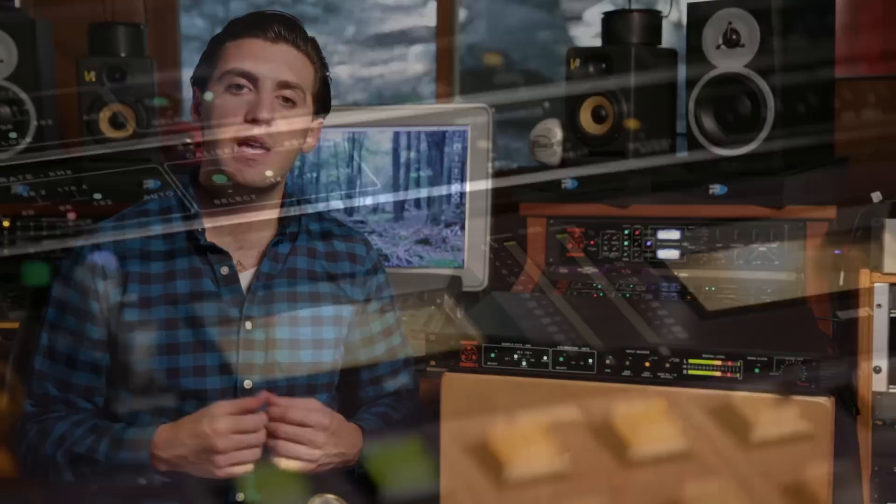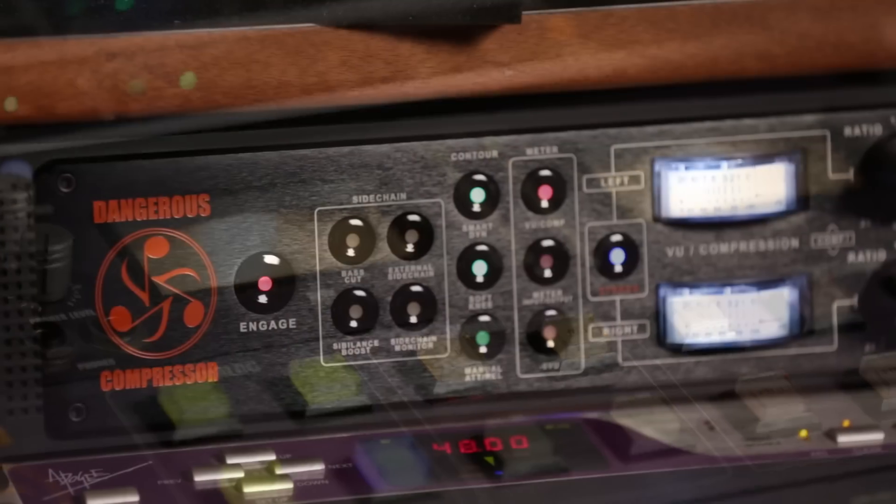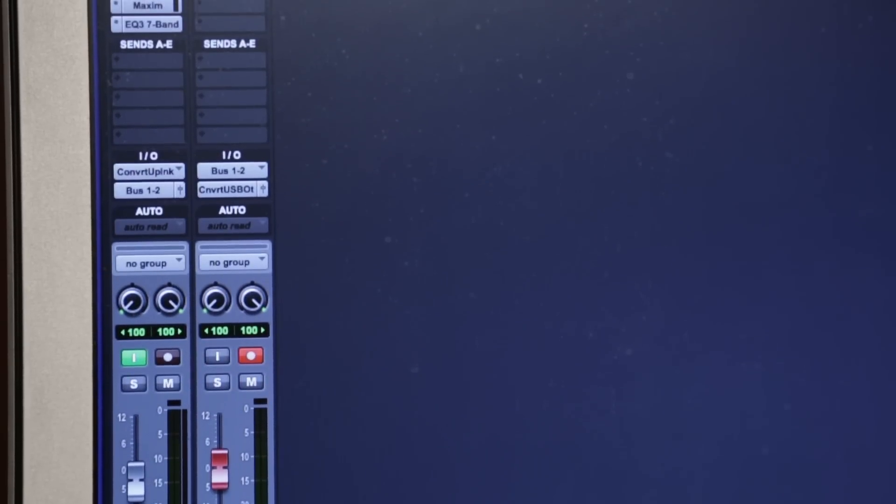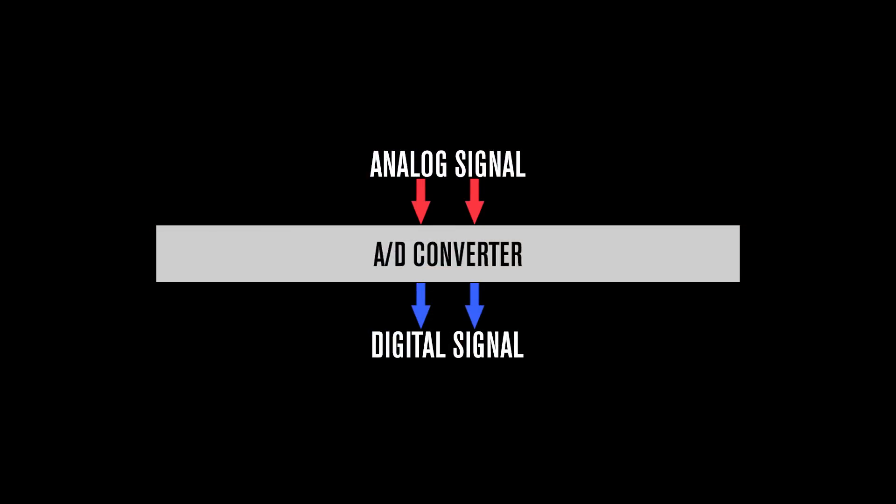Let's use a real-life example. Here I'm mastering a track using analog outboard gear, and I want to get it back into my DAW for capture, but I also want to add some plugins to it and be able to monitor those as well. I have an AD converter here, but that doesn't actually get my signal back into the DAW — it just converts it from an analog signal to an AES digital signal.